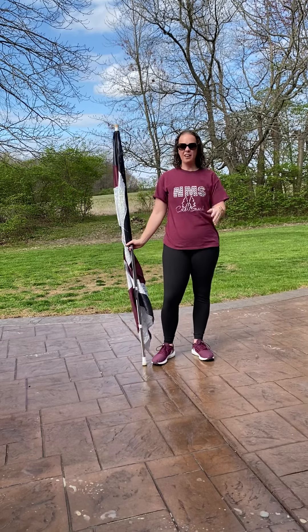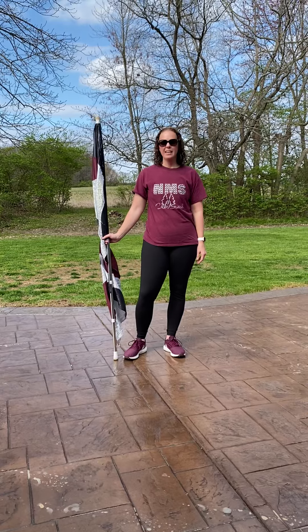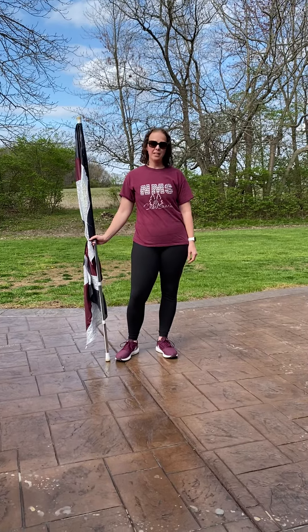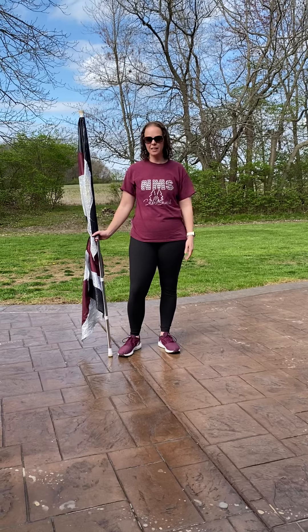Hey guardies, it is day five. Today we are going to work on regular drop spins. If you watched yesterday's video on augmented drop spins and you've got that nailed, this should be really easy for you because the only thing that changes on this is the timing. Our hands stay exactly the same.